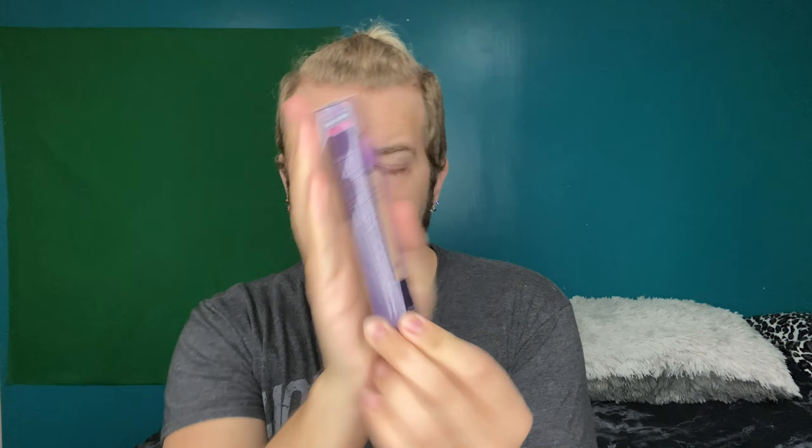Our first item is the Tarte Shape Tape Glow Wand. It says it's an instant eye lift in a tube — sheer liquid brighteners let your skin come through to deliver a natural lit-from-within youthful glow. Diamond Complex delivers a soft focus finish and includes a removable sponge for on-the-go blending. This retails for $27, so already you've paid for your box and I still have four more items to go through.